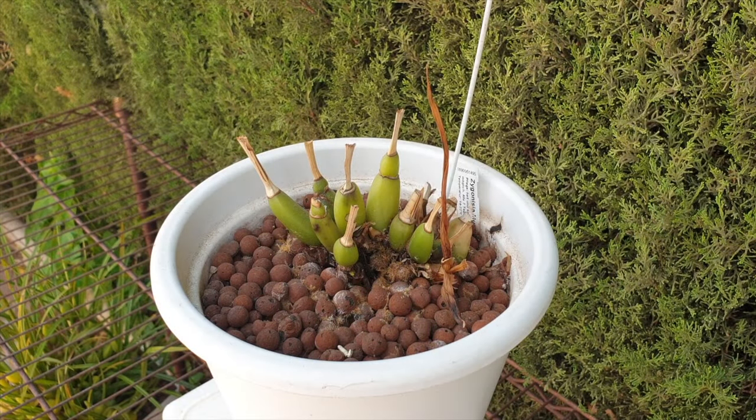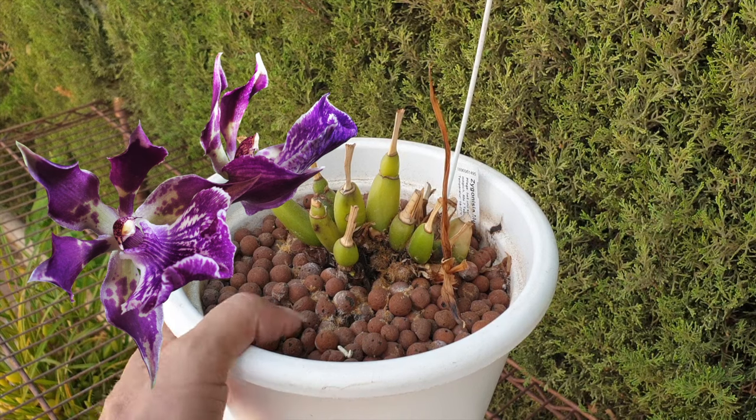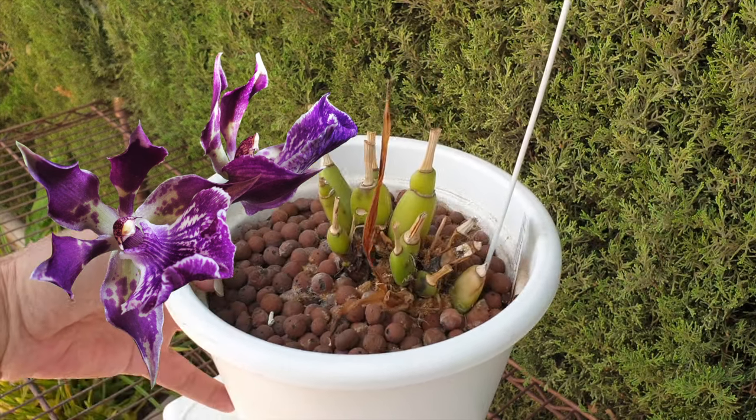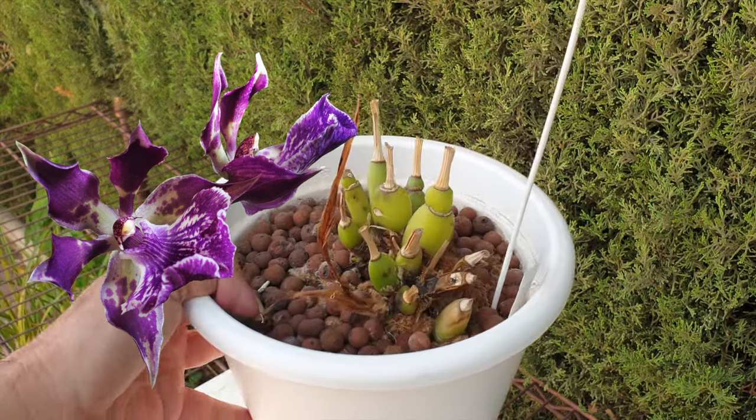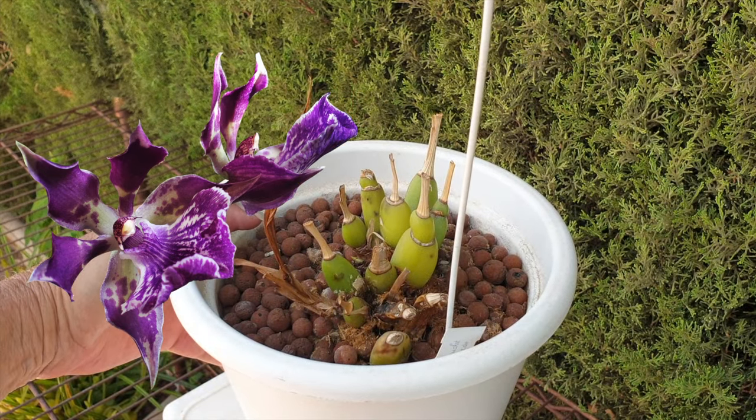It's time to clean up some pots, get some of the media back, and show you which of the orchids are leaving the patio — or possibly, depending on when this video airs, have already left the patio — and myself with a big mess of different kinds of media to clean up. We are starting with Zygonisia Murasaki Komachi.